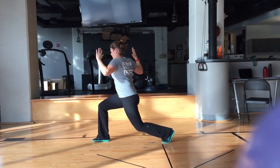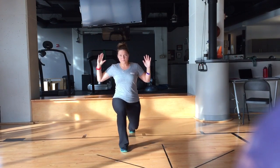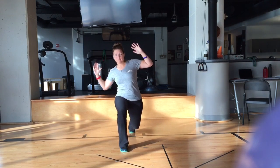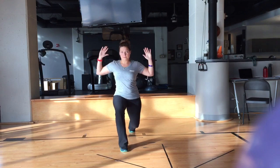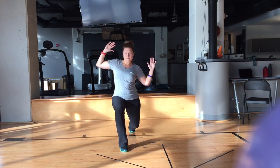The third motion is side to side. Assume a split stance and rock side to side. One key thing to note is that the knee of your front leg should always be tracking directly over your foot, not diving into the inside.